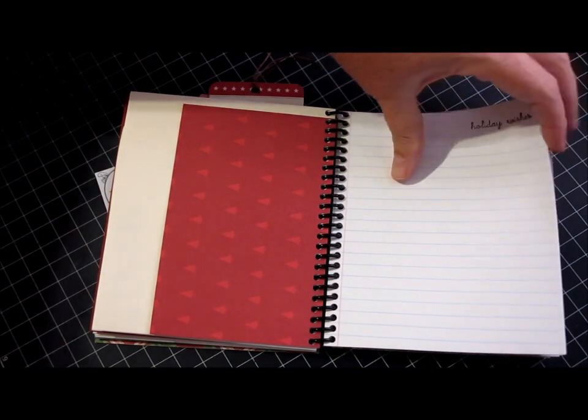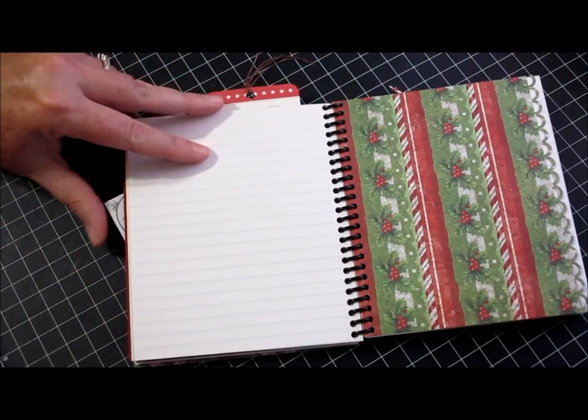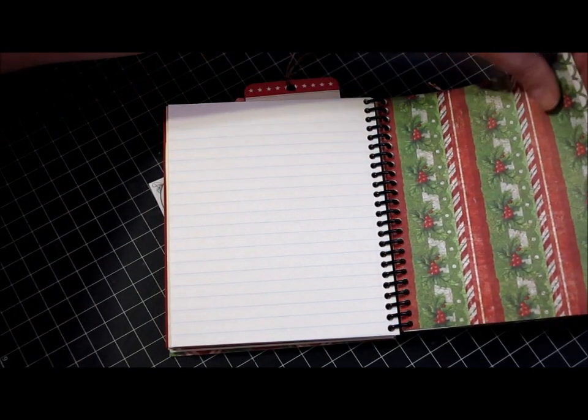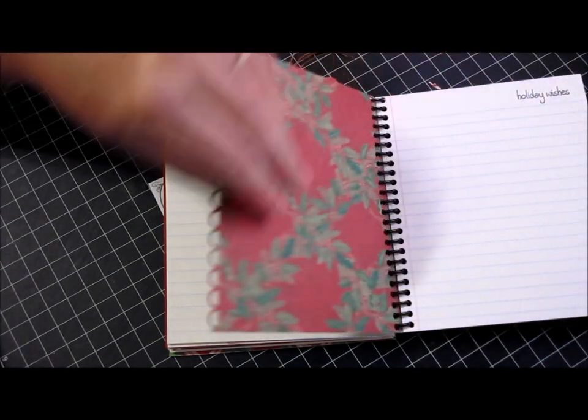And more lined paper — I just wanted this to be a usable journal for her so I left lots of space for her to fill in. There's another blank divider here and again I used that same edge punch to decorate the edge.